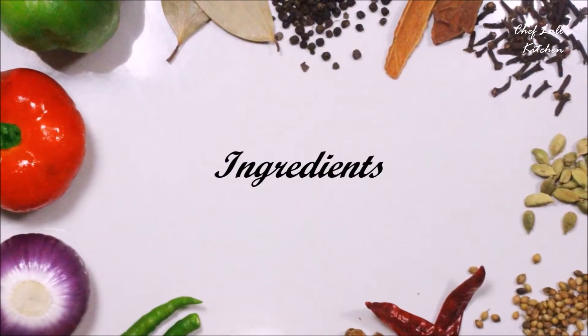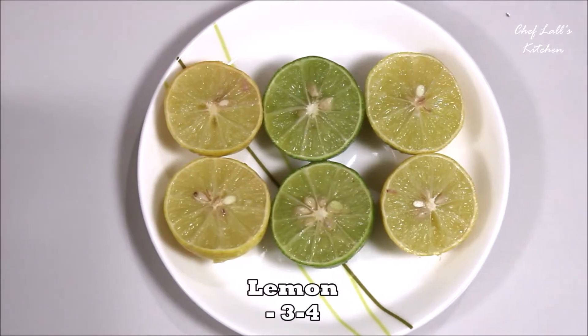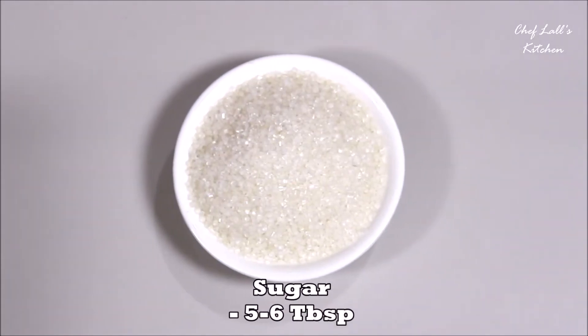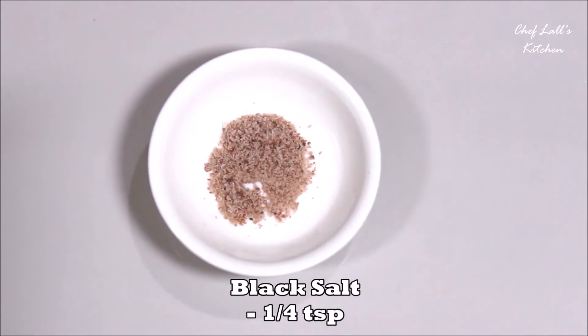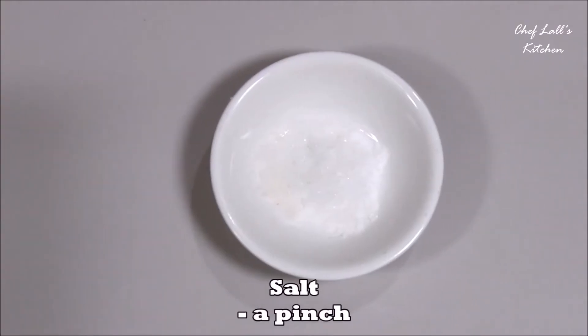The ingredients we need to make the grilled lemonade are around three to four lemons, cut in half, then five to six tablespoons of sugar, four to five tablespoons of honey, a quarter teaspoon of black salt, and a pinch of salt.